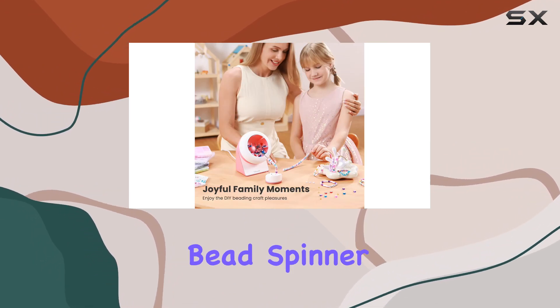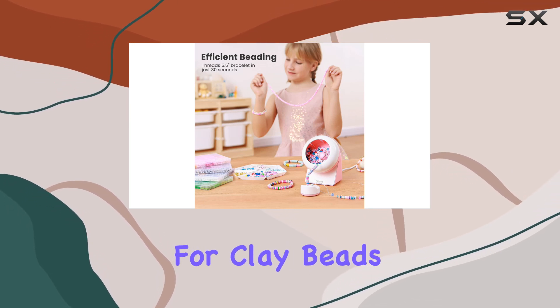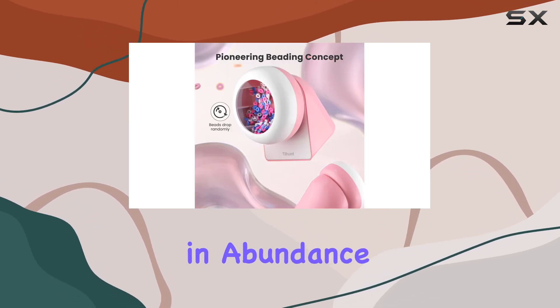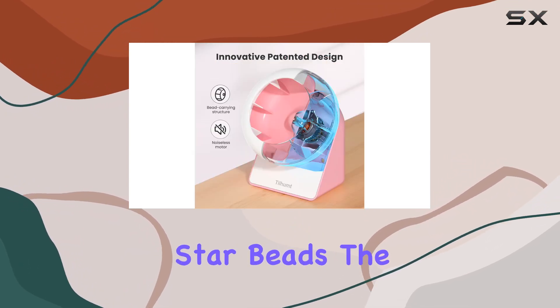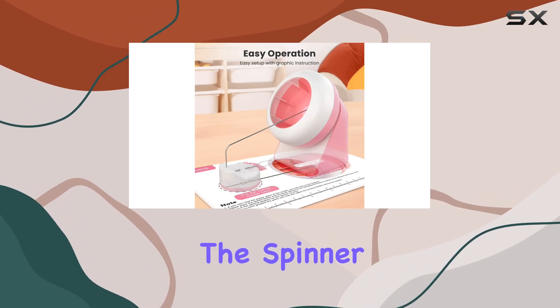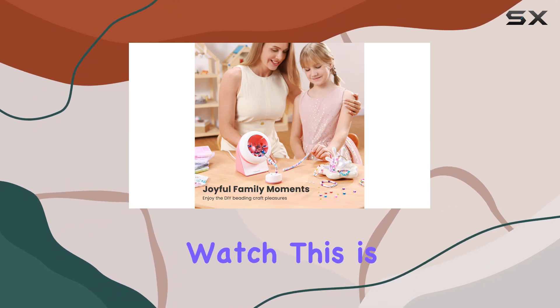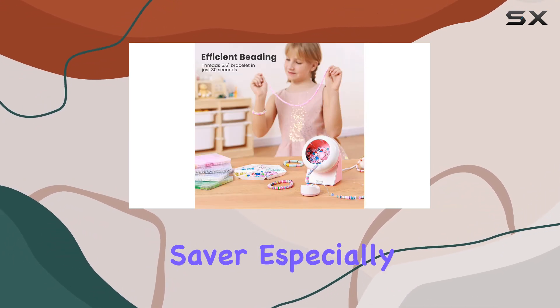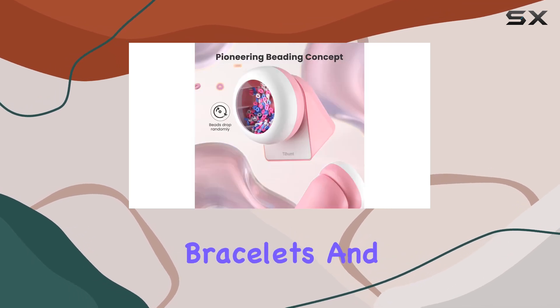First off, the bead spinner itself is a standout feature. It's designed specifically for clay beads, which are included in abundance in this kit. With 2,000 colorful clay beads and additional decorative elements like star beads, the possibilities for creativity are nearly endless. The spinner operates smoothly, efficiently pulling the beads onto the thread as you watch. This is a huge time saver, especially for those lengthy projects like waist chains or multiple bracelets and necklaces.